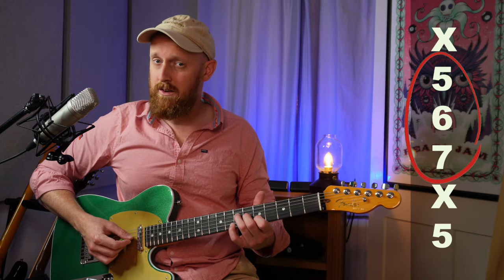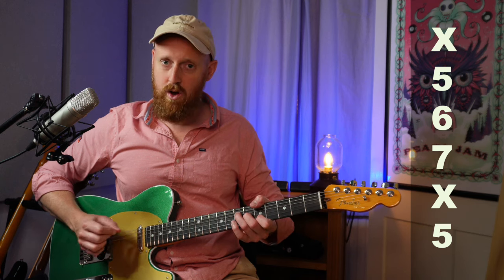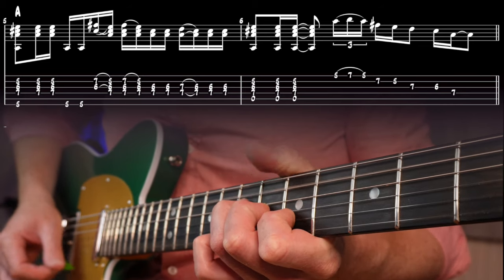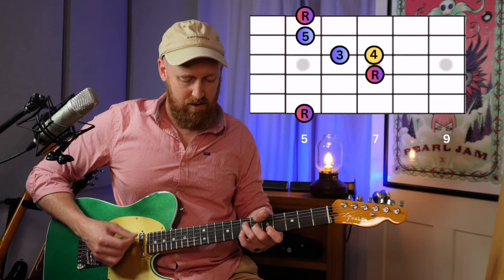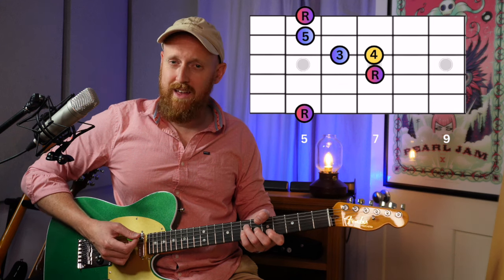So you've just got these three — the triad: root, third, fifth — A, C-sharp, E — and then you've got your extra A in the bass. What we're going to do with this chord shape is use the little finger to incorporate... like I said this was root, third, fifth, so the little finger can play the fourth note, which is fret seven of the G-string in this case. Giving it that sus-four sound.